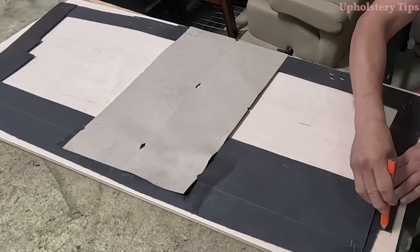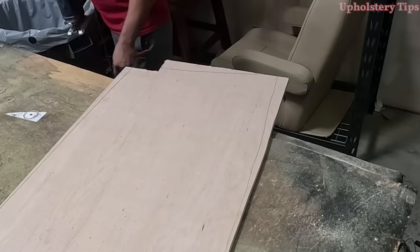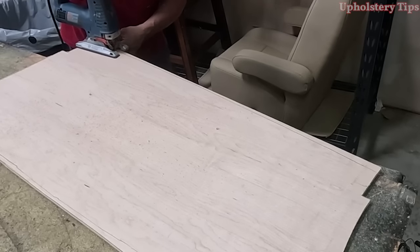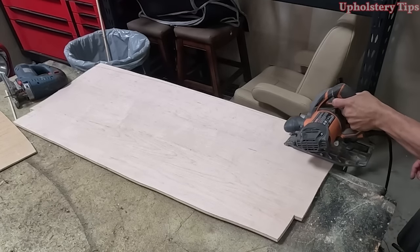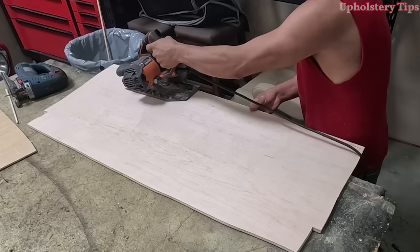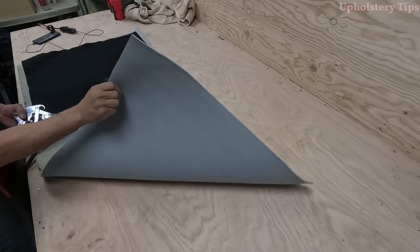Then I get the jigsaw and start cutting. You can see me cutting that wood. The top is not straight either, so I adjust the circular blade and cut it. Now I've got a quarter-inch thickness foam.